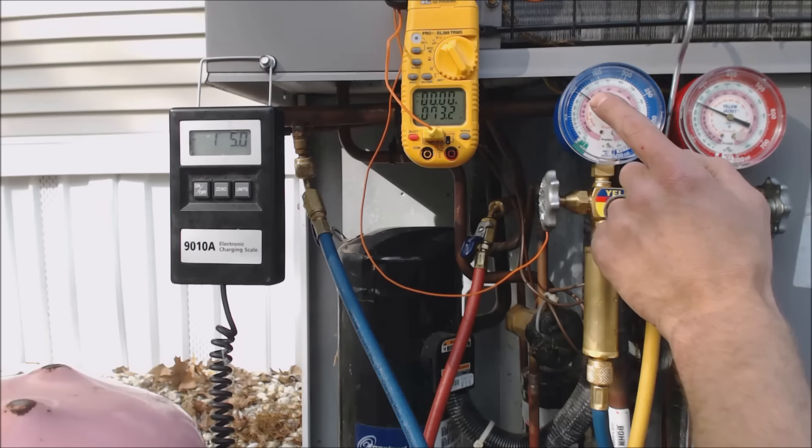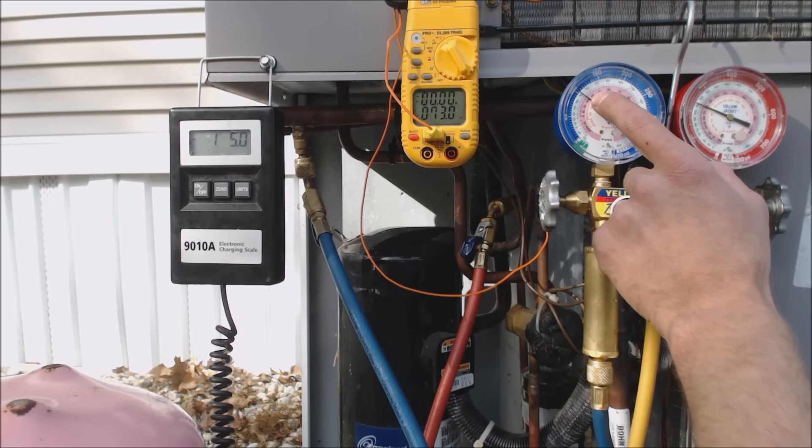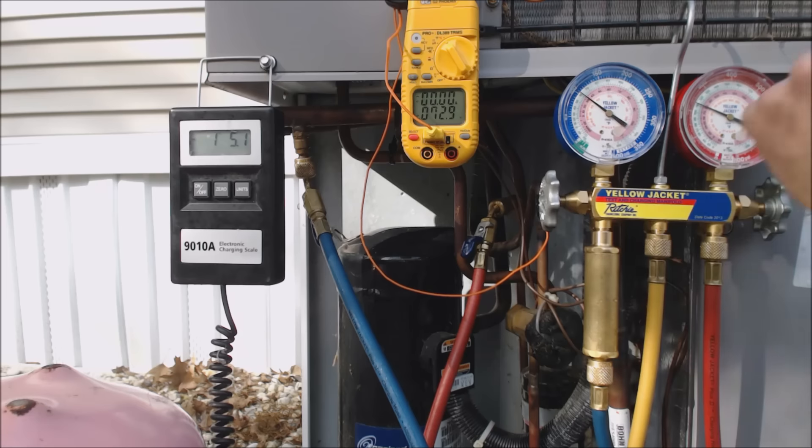I'm not adding any refrigerant right now — just happened to put my hand there. We have 33 degrees saturated state in the middle of the evaporator coil and 80 degrees at the condenser. We'll let it sit — better safe than sorry.